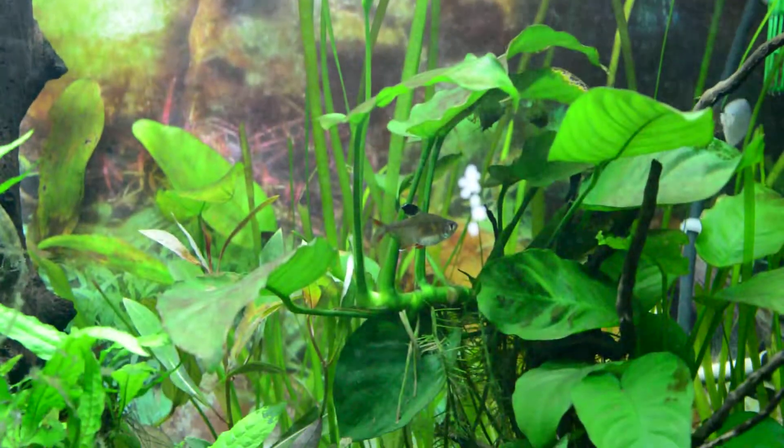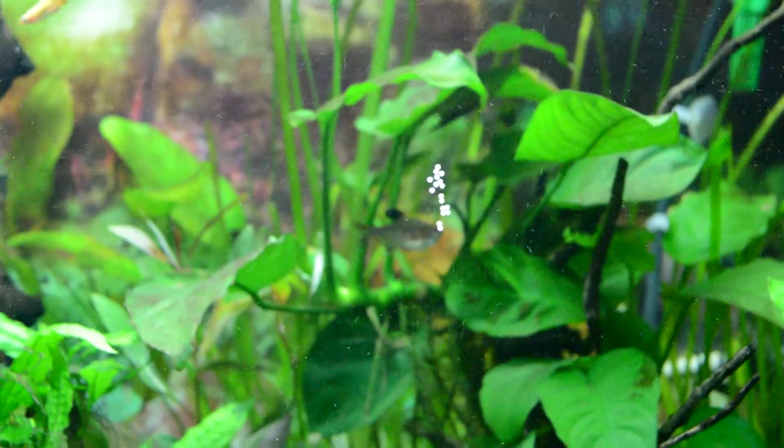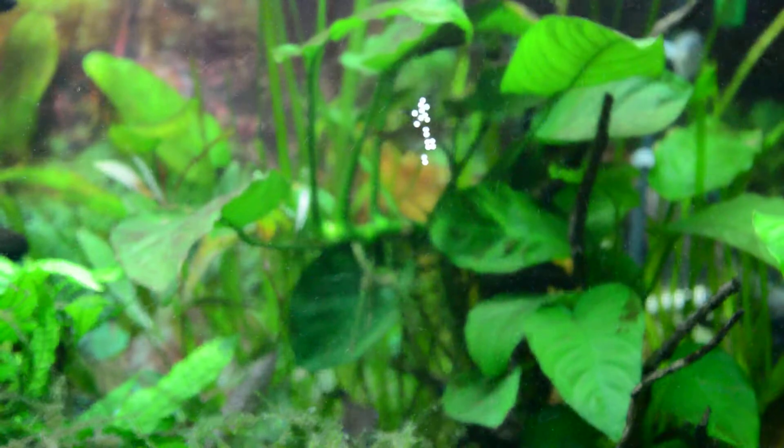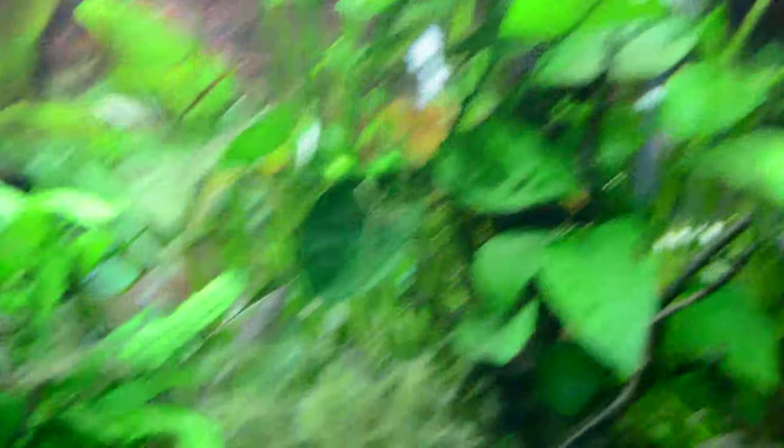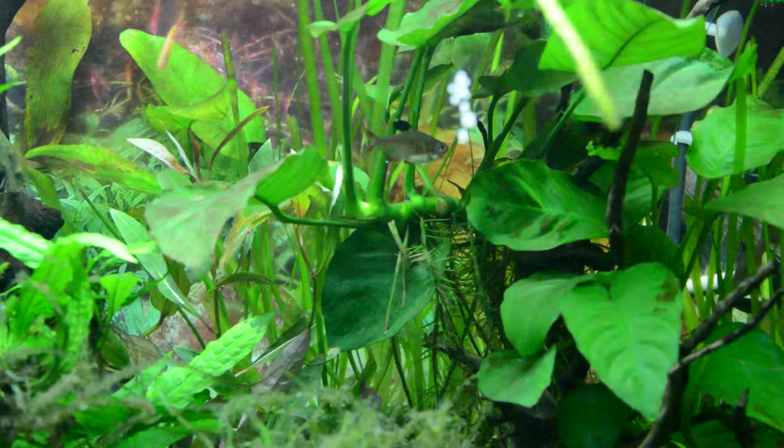My vallisneria is starting to go now it's getting a bit more light. My brother came round today and he was quite impressed with the actual Anubias on that bit of driftwood — it starts about here and goes all the way along. It's a big Anubias now, very big, as you can see.